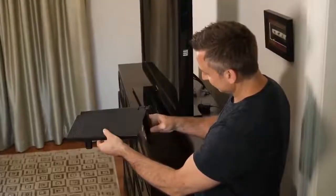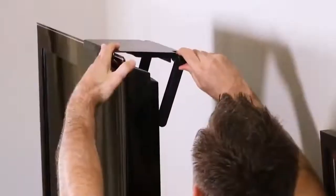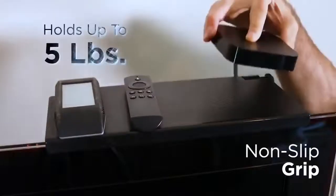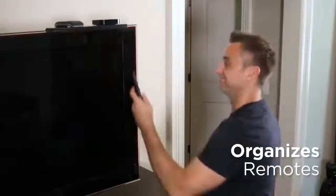Watch, it's so easy to install — just place on any flat screen TV, no tools needed. Just adjust with one simple knob. Sturdy and durable with a non-slip iron grip, it holds up to five pounds in an instant.